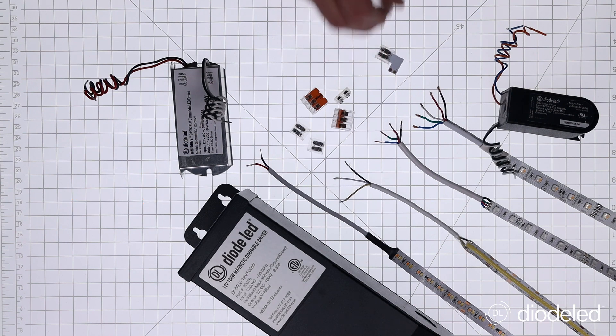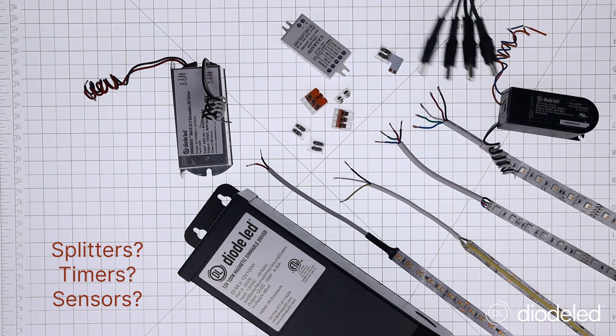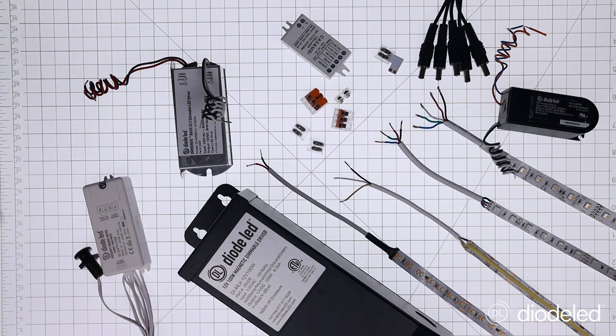And then the last thing is accessories. Are you going to be using splitters, timers, sensors? Are you going to be jumping around a corner and need an L connector? Or are you going to be going up a wall or down a wall? All things to consider when thinking about accessories.